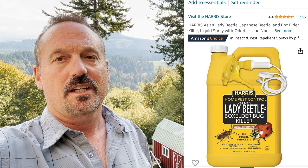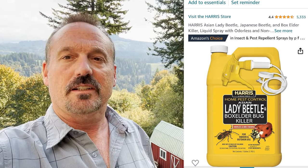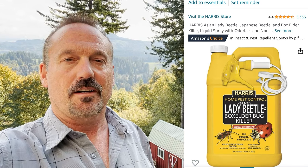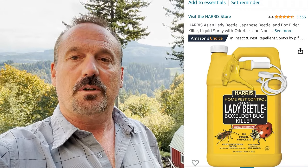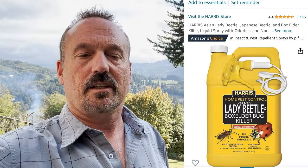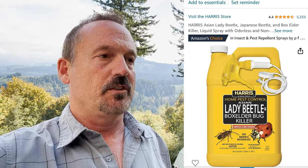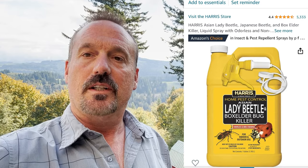The one thing I did not like about it is it says it's odorless — that's not true. There is an odor, but it's not terrible and it did dissipate after a couple of days on the wall. I think this is the most effective product I've ever used to kill box elderbugs. As you can see, it has an applicator with an actual spray nozzle for those of you that don't have a backpack blower like I have.